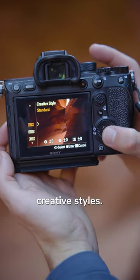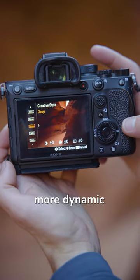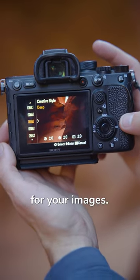Your camera probably has a lot of different creative styles. One of my favorites on Sony is Deep, which gives you a little bit more dynamic range in the field for your images.